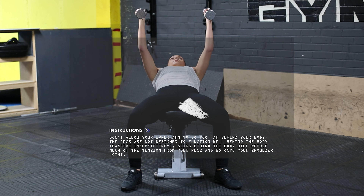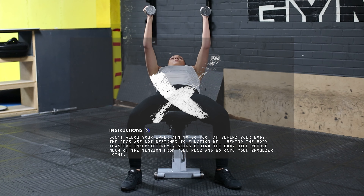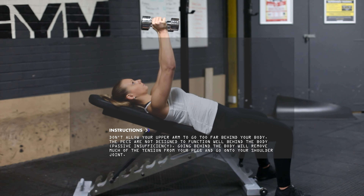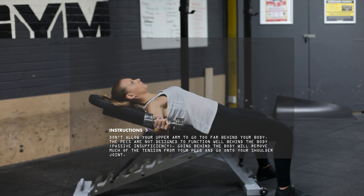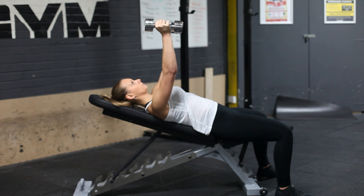A key thing here is passive insufficiency: if the upper arm goes behind the body, the pecs get too stretched in order to properly generate tension, and therefore all the resistance goes onto your shoulder joint instead of the muscle — you don't want that.